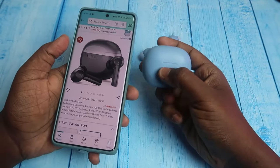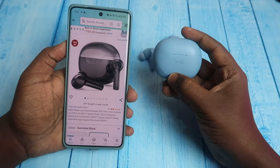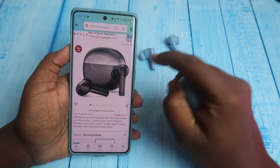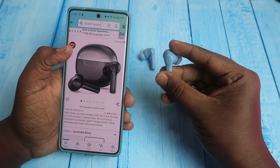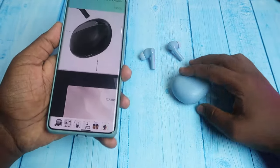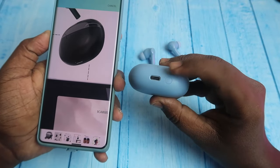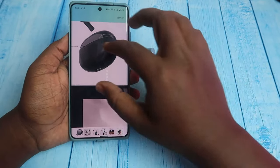They are almost the same. First of all, design-wise, the case is designed for the case. Here is the Boat Branding Supreme, and here is a separate design. But the buds are similar in design. In the Airdops 300 design, there is an LED indicator. In the bottom, there is a Type-C port and a setup key.